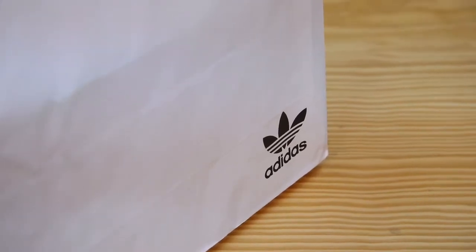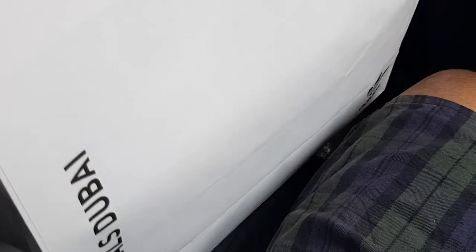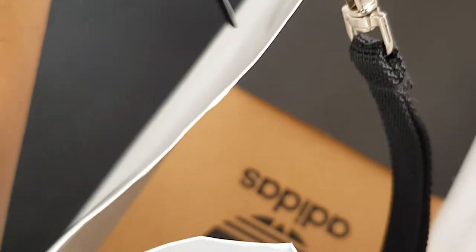So for today's vlog, we're going to unbox another sneakers. But for this time, it's a bit different — because instead of Nike, we're going to unbox an Adidas sneakers. This one will be my first sneakers from Adidas, and definitely I will add this one to my collection.